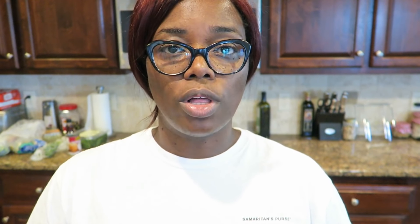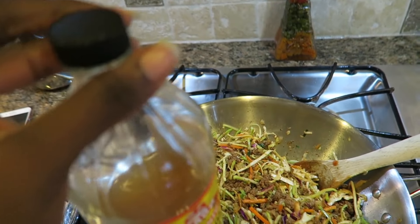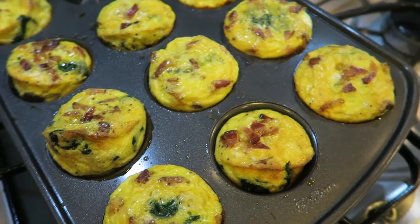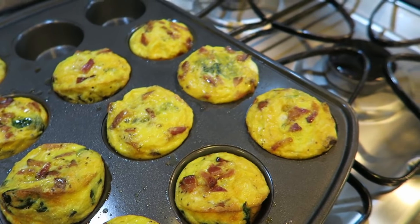I'm going to be making egg roll in a bowl for my lunches this week because I've been hitting up Chick-fil-A quite a bit these last couple of weeks and I really want to get back into the keto lifestyle. All the recipes I'll be sharing today are keto friendly. I'm also going to be making some freezer egg muffins for breakfast because scrambling eggs in the morning takes up so much time. So let's get started with the egg roll in a bowl.